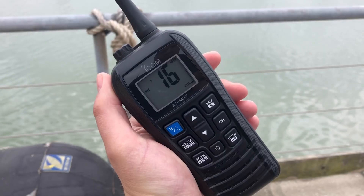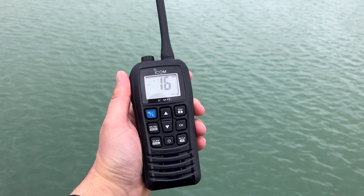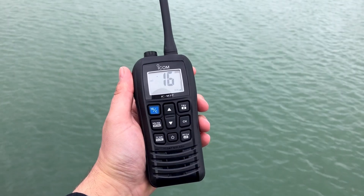Based on this assumption, a fully charged ICM37E buoyant handheld radio will last 12 hours if you transmit five percent of the time, receive five percent of the time, and the radio sits idle for ninety percent of the time. So based on this ratio, you're going to get well over half an hour of full transmit time on this radio.